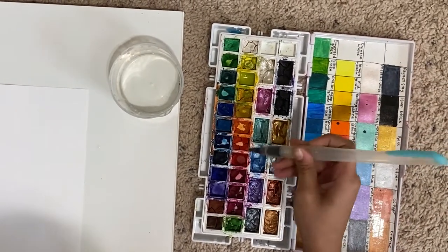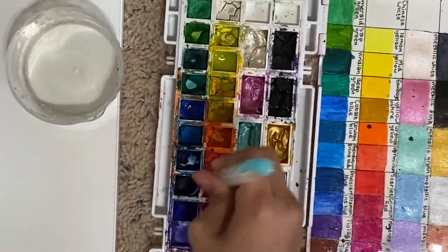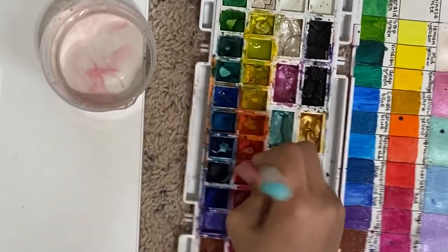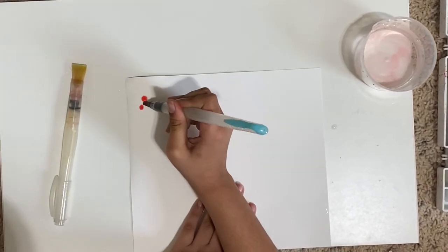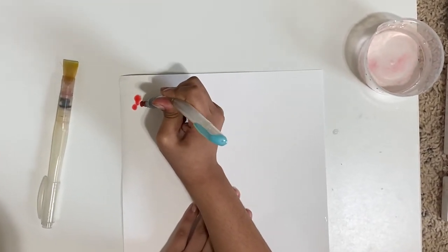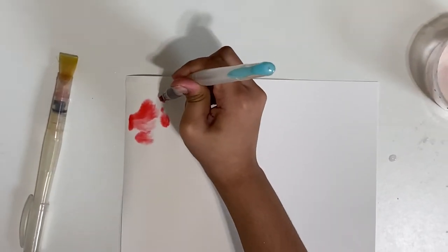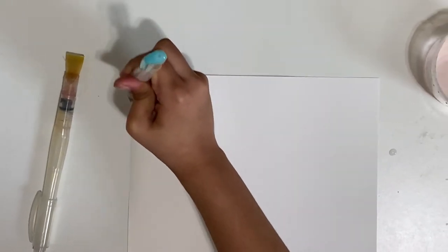I'm going to start off with the color red because it's very vibrant. Make sure you activate it with lots of water, and then just dab it down and watch as it moves around. Then add different types of colors. Wet-on-wet is where you get a little more loose and the color just does everything for you — that's why I really like wet-on-wet.